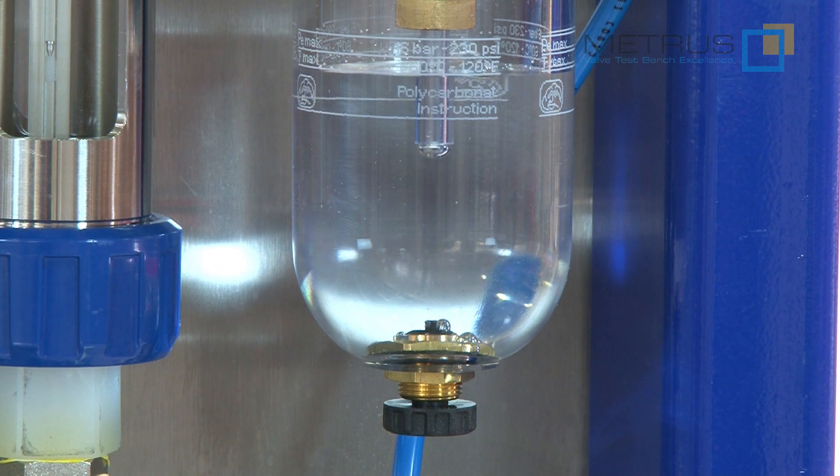Of course, this test can also be performed with low-pressure air and our integrated bubble counter.